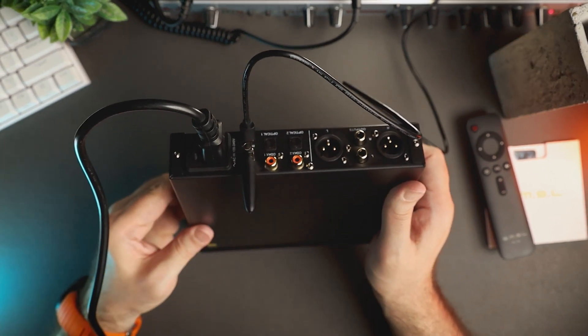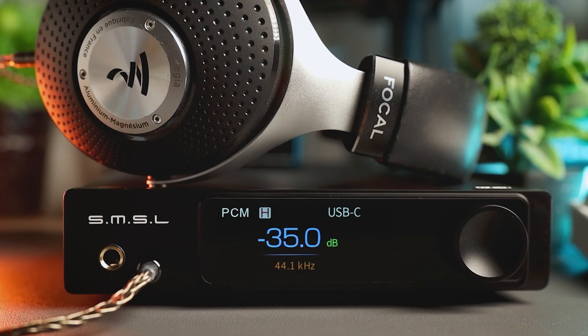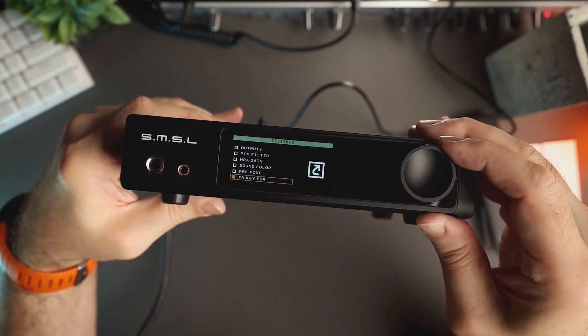Now a few words about functionality. RAW MDA1 is mostly a plug-and-play device, but there are some options accessible via the menu system and remote control. When you switch on the device, the screen shows you the current file type, connection type, volume, and sampling rate. The volume wheel is very smooth with clicks, each increasing or decreasing the volume by 0.5 dB. The volume wheel also acts as a menu button when pressed. The menu is quite extensive but very well-structured and easy to learn.